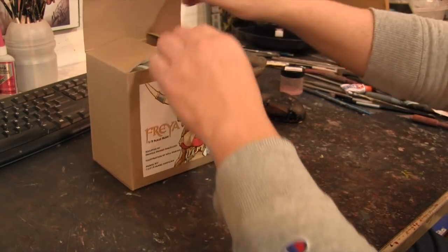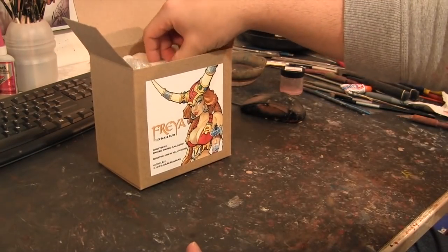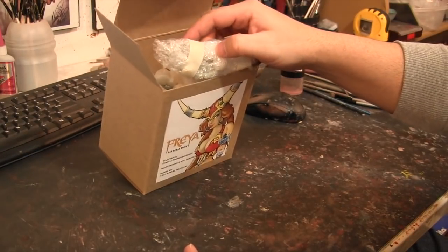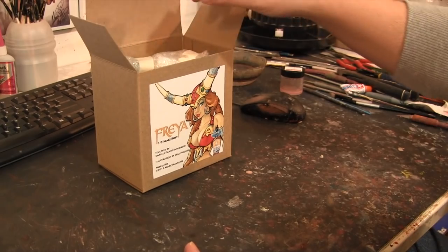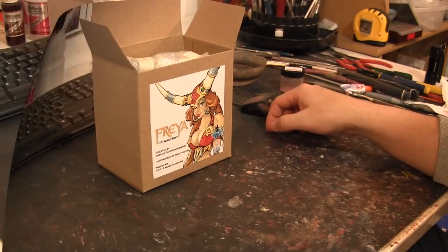It's not your typical resin kit that everybody sees these days. It's your old-fashioned kit that comes in peanuts and bubble wrap, which I'm really used to from when I started the hobby. So I'm going to stop the camera, come back with all the pieces unwrapped, and we can go over it.